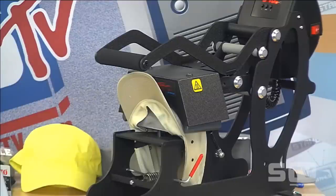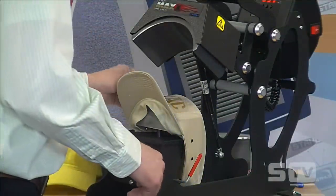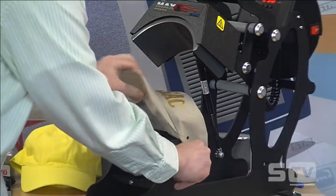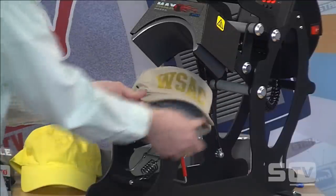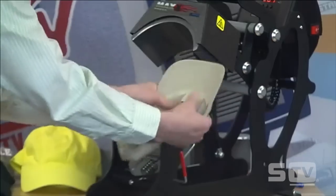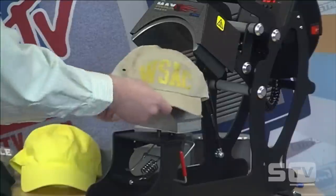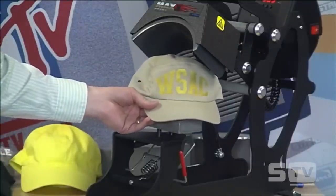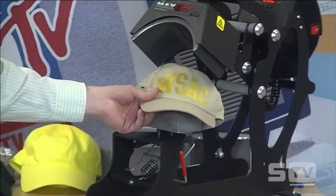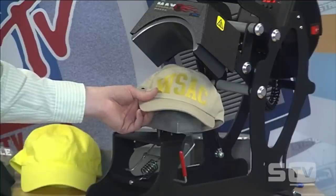Very easy to position and press — doesn't get much easier than that as far as speed and throughput. Complete the application, peel away the carrier, and we have a great result. When sourcing hats on sites like OTTO Caps, they'll have a whole category of unstructured hats — those are going to be the easiest for you to start heat printing, and most flexible. I'd recommend starting there.